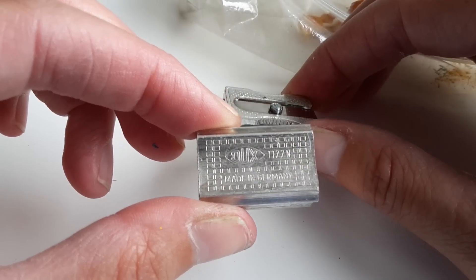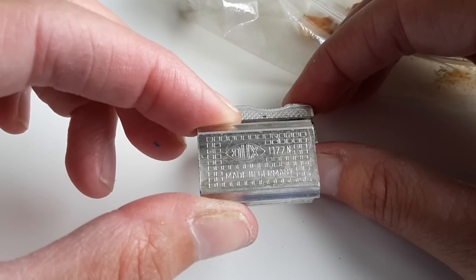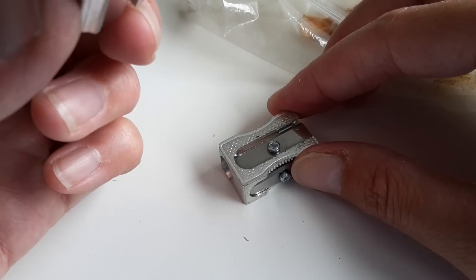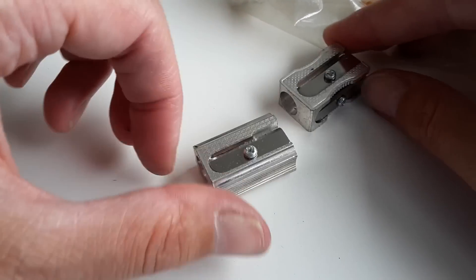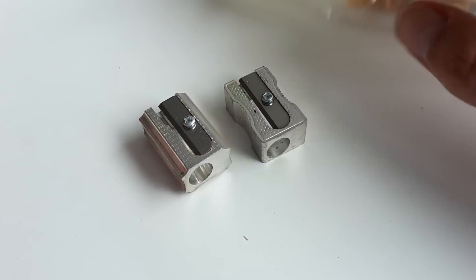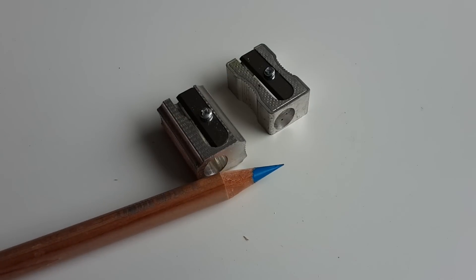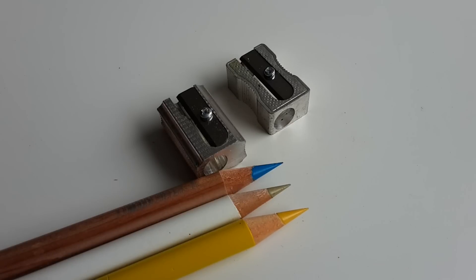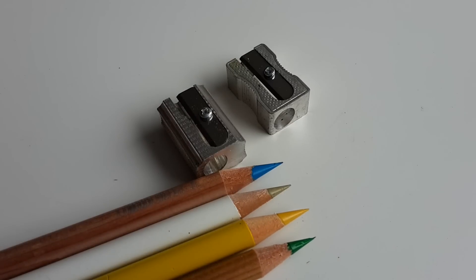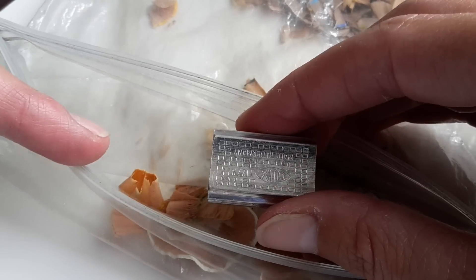We just discovered that the Dux can actually handle the Caran d'Ache Luminance — I'm not sure what I was doing wrong before, maybe the angle of the pencil. Anyway, these are my two pencil sharpeners for the four brands I use. The only brand I haven't sharpened yet is Prismacolor, so I'll do that with the Dux too.